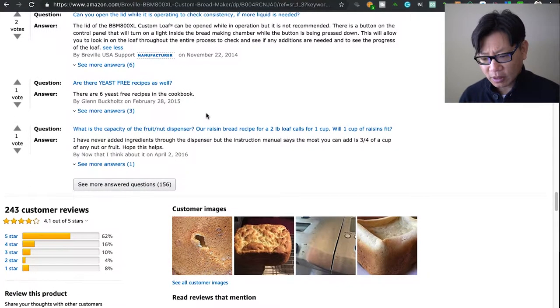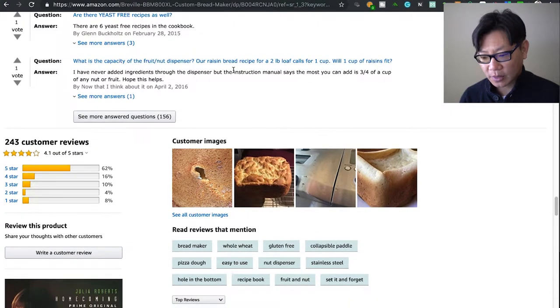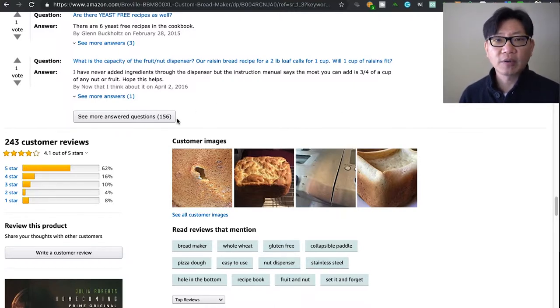I don't open it during the baking process, though, because you want to maintain consistent heat. Are there yeast-free recipes as well? Yes, there are actually yeast-free recipes in the cookbook, and I think I've done a couple of those.